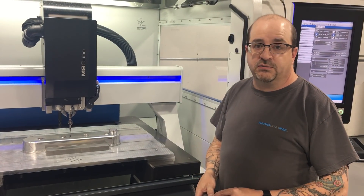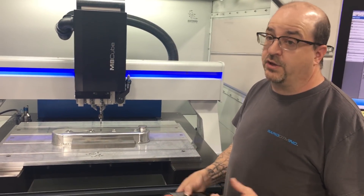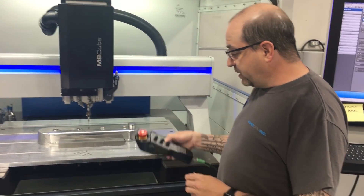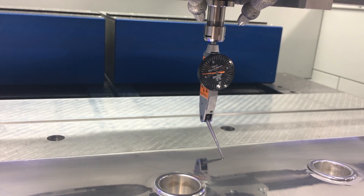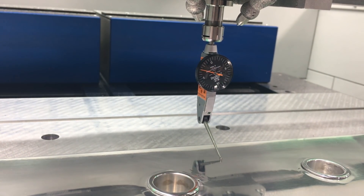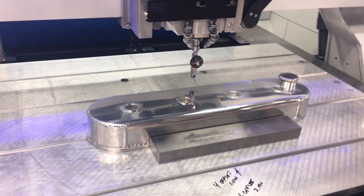I thought I was in real trouble until I remembered that the Datron had a Z correction field option, which I ironically thought I was never going to use. But if you look at what we have here as we run this indicator back and forth, you can see we're off 10, 15 — we're maxed out on the indicator — so it's about twenty thousandths of an inch of variation just in that one zone right where the engraving is going to go.